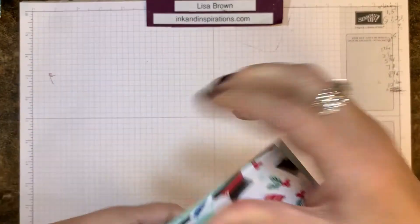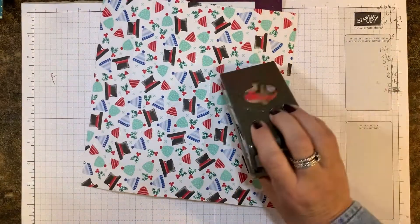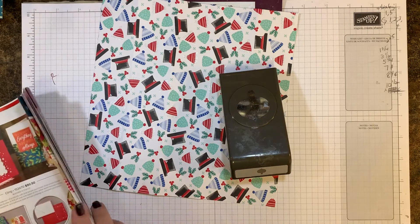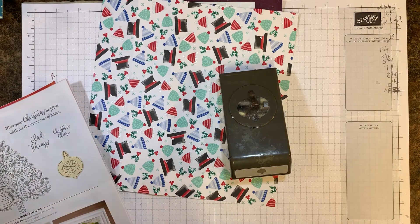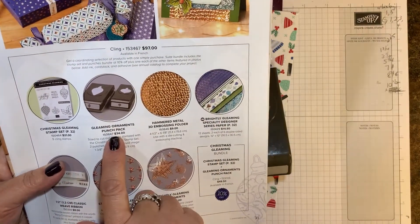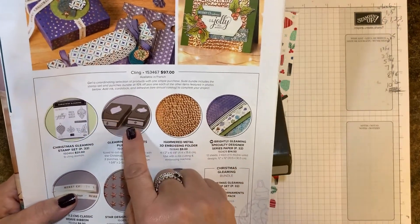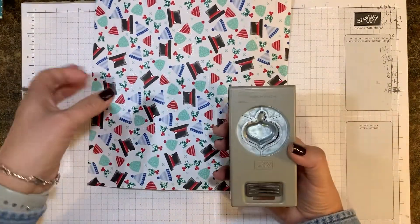Now I'm going to take the smaller punch from the Christmas Gleaming bundle — the Gleaming Ornaments punch, found on page 31 in the holiday catalog. It's a great little punch pack, and I'm using the smaller one.